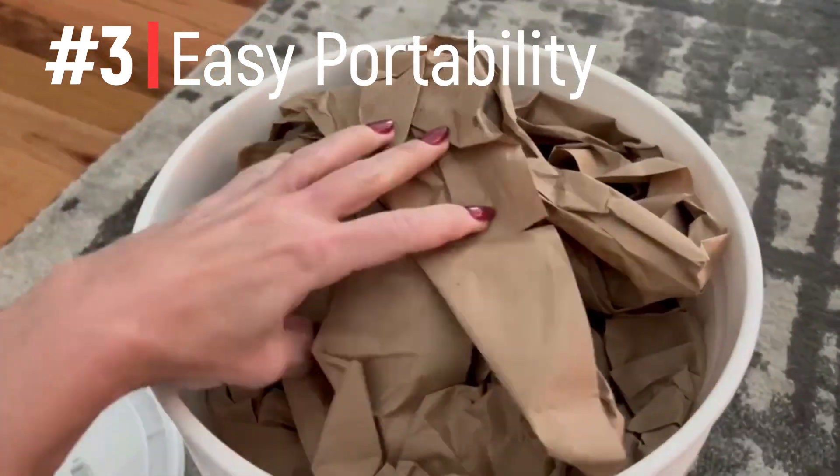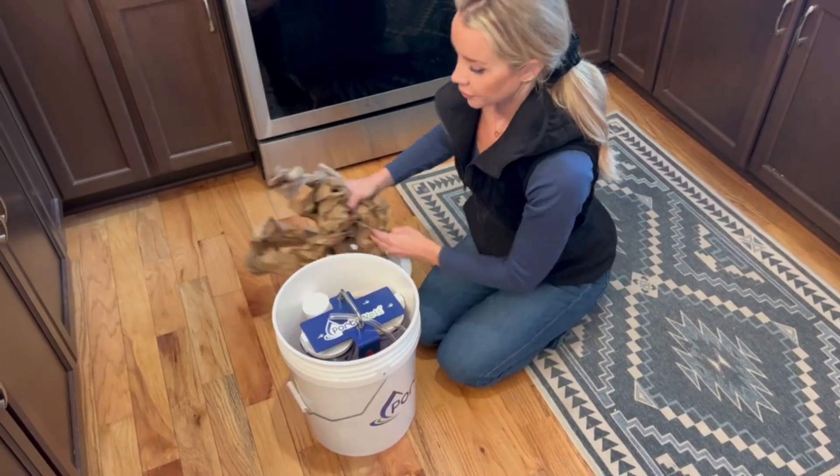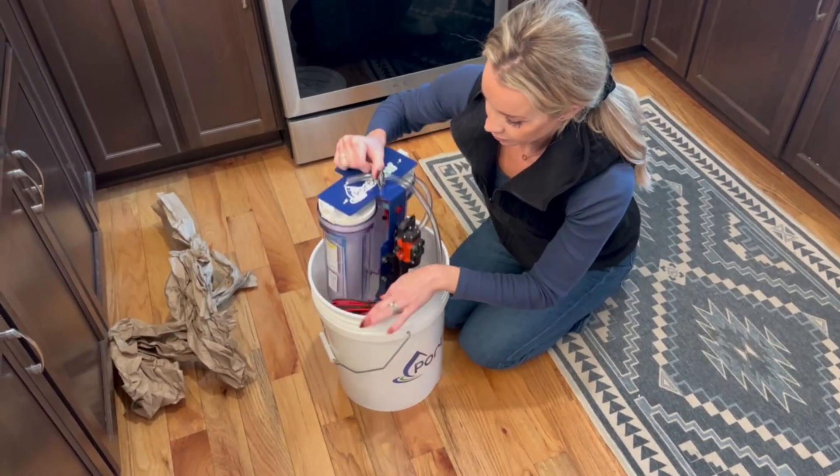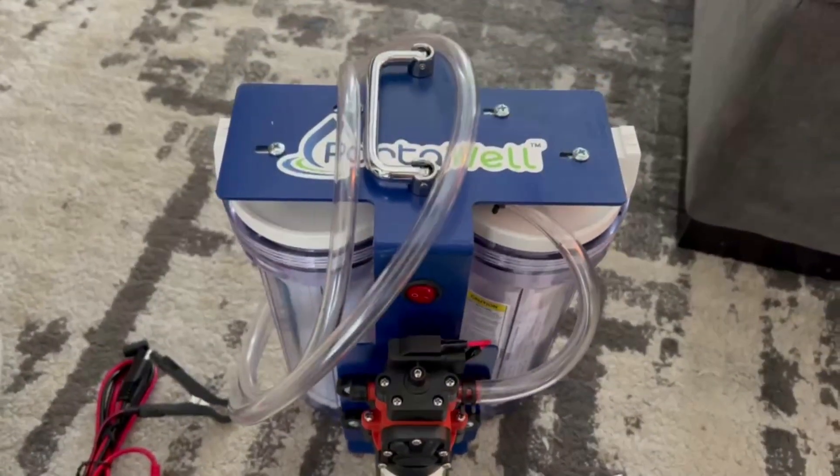Third is the easy portability and storage of the Porterwell. The 5 gallon bucket makes a compact package for portability, but also for easy storage. Everything fits within the bucket and weighs less than 10 pounds, so it's easy to carry on the go.